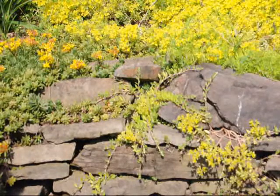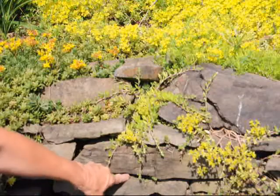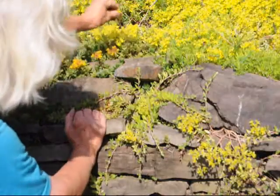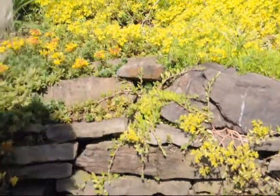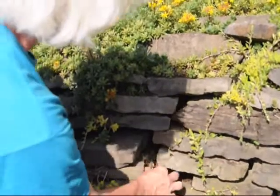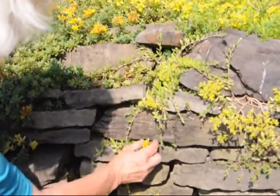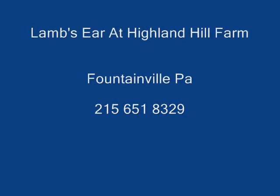Sedum can be encouraged to grow in rock walls by simply finding a crevice in between the rocks. Then you take a small piece of sedum with some roots, and if you can find a little bit of dirt, you can tuck it in. If not, you simply push it in between the cracks and give it a chance.